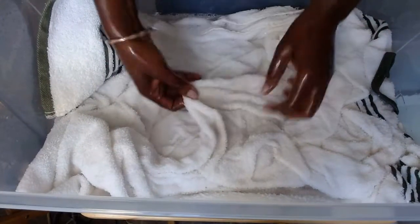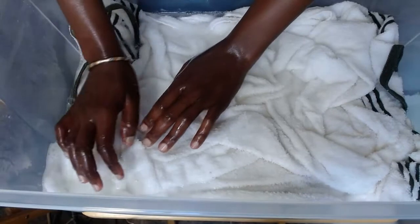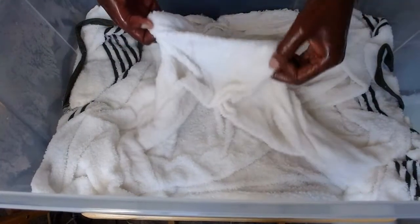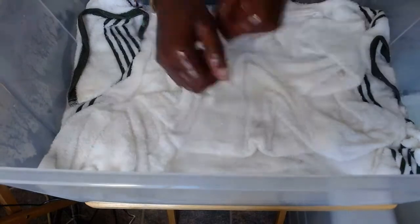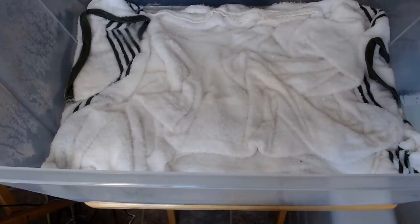Third step is adding our towels to the water. Since we want the bleach to take all the stains — you can see the stain is coming off right away because of the bleach — we are going to soak this in just this little water for 30 minutes, then add more water and start washing. We want the bleach to work on the stains, whiten the towel, and make it fluffy. We'll be back in 30 minutes.